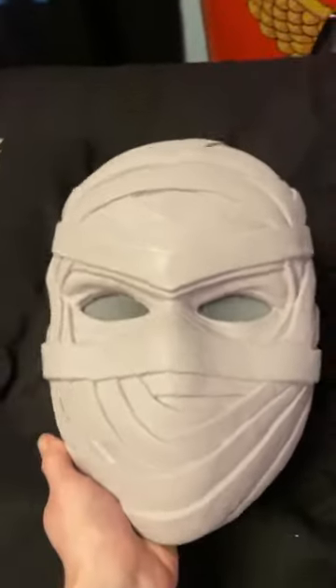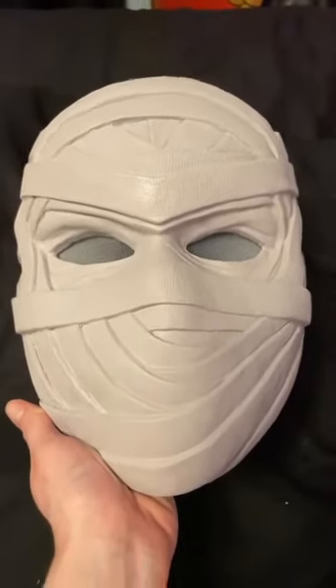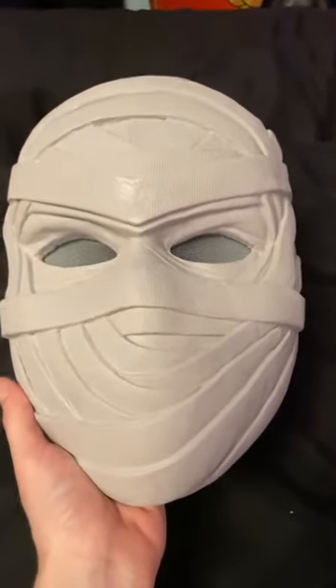I would definitely recommend walking around without the light active, as it's hard to see while walking around — especially with the strobe or even a plain light. But it does look great for pictures. Thank you again, X-Coser!